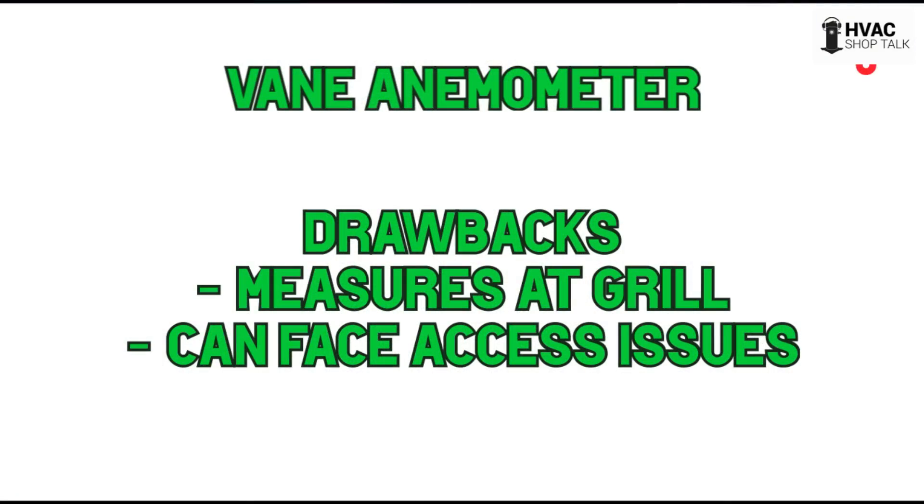Now, the vane anemometer drawbacks: you're measuring at the grill. Why is that a drawback? Well, the big drawback is that duct systems are not perfect. If you have 80 feet of duct work from that grill back to the unit, I bet it leaks — and you don't know how much it leaks.